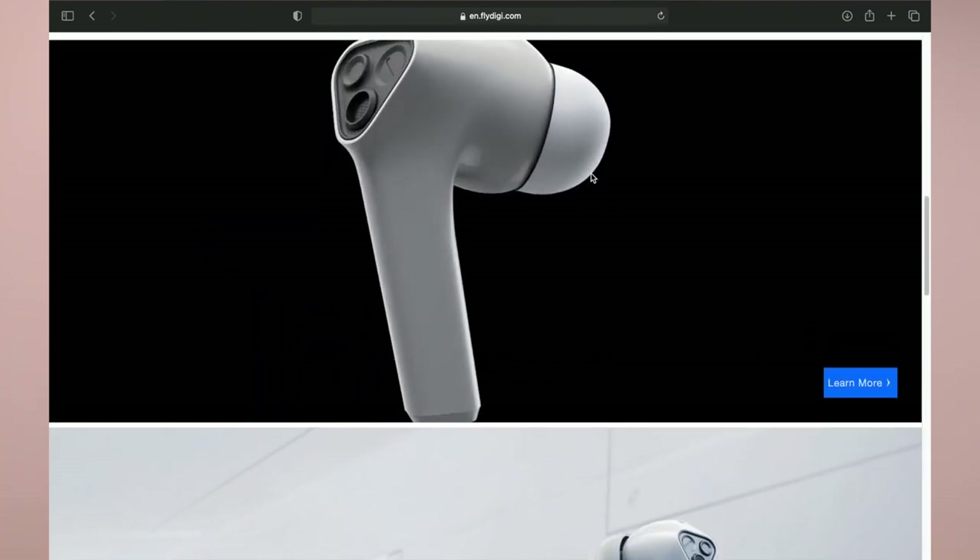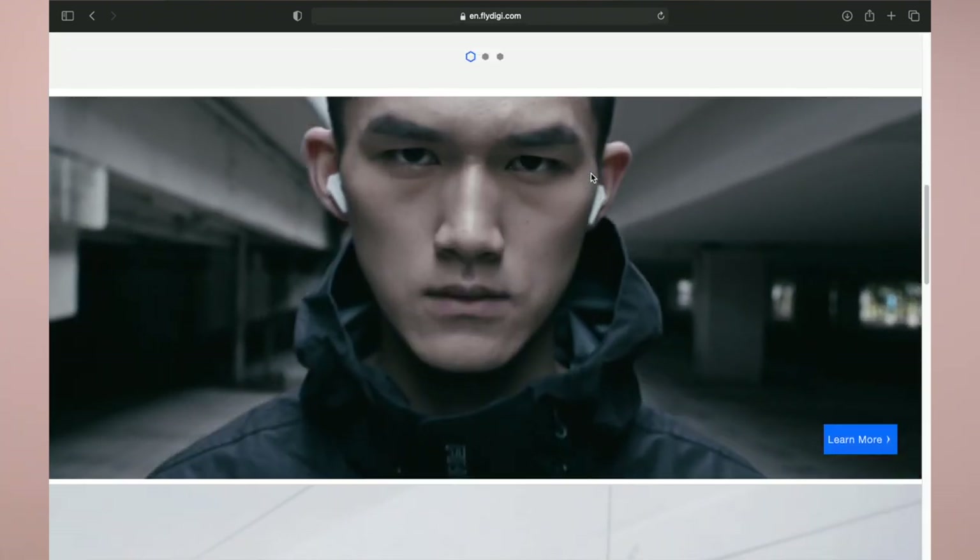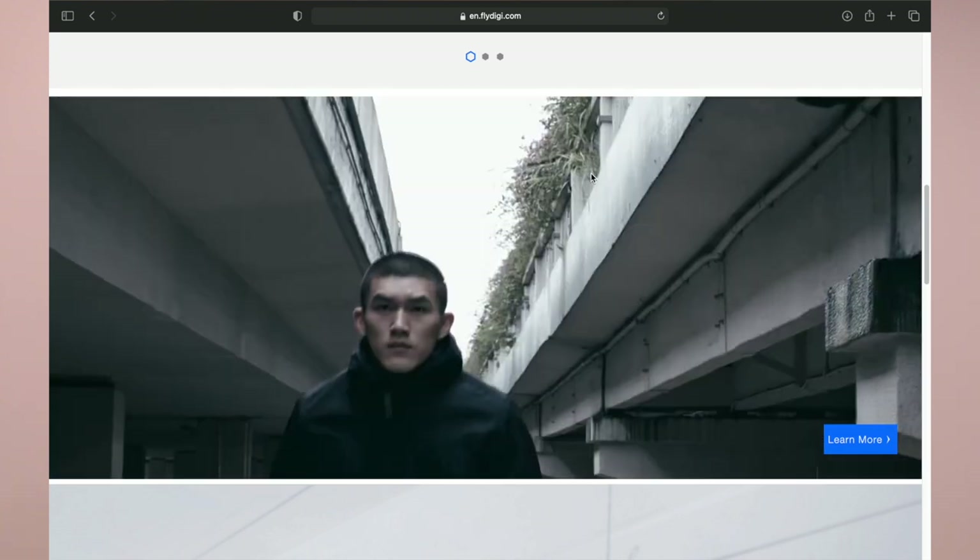They've got thumb sleeves, they've got triggers that mount to your phone, tons of interesting things. But what I find the most interesting is their truly wireless earbuds.